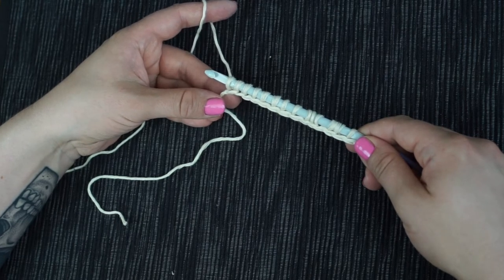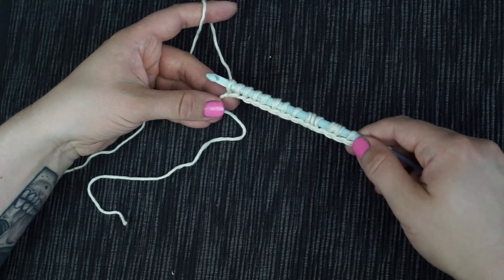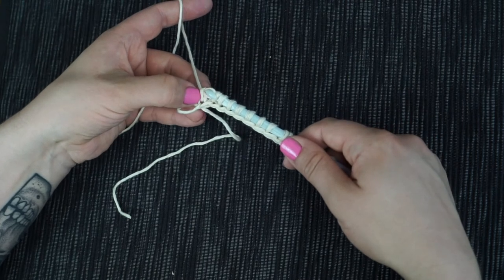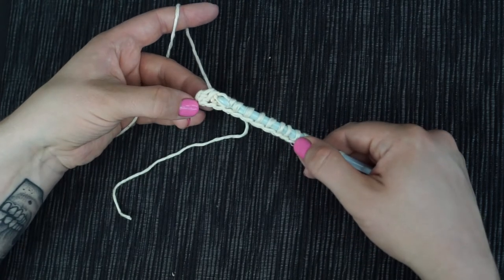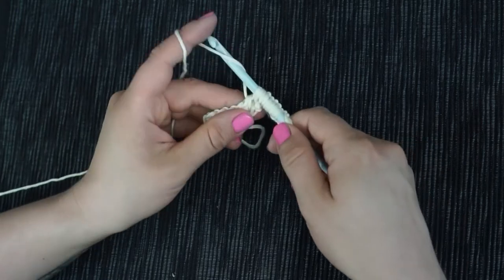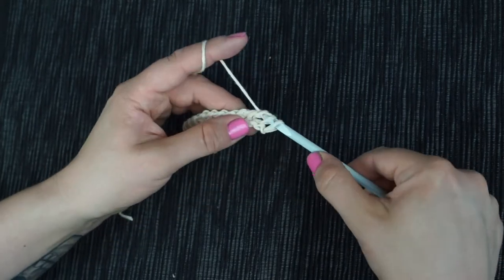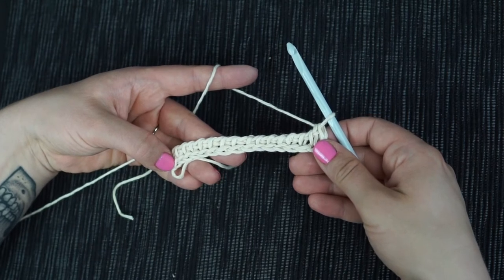Don't turn your work now — you almost never do with Tunisian crochet. There are special Tunisian stitches where you have to turn your work, but that's a totally different story. To work the return pass, start with chain one. Then yarn over and pull through the next two loops on the hook. Do so until you have only one loop left on the hook. Great — we've made the foundation chain.